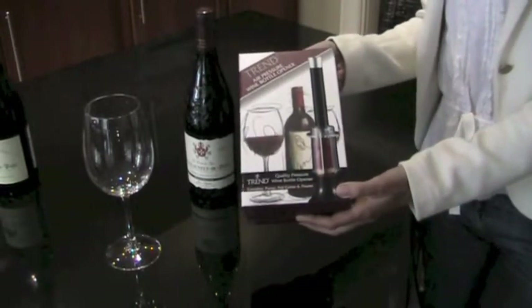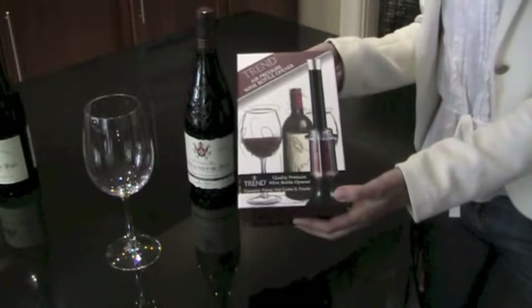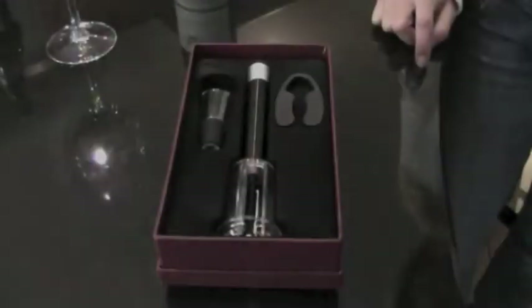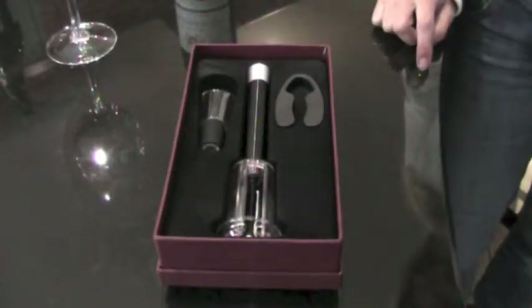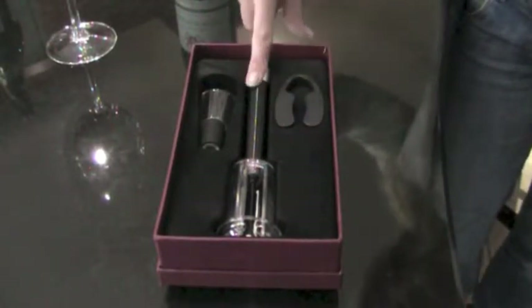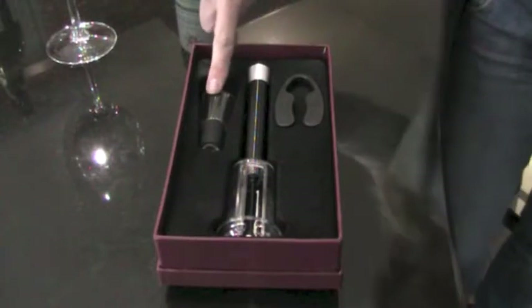Welcome to our demonstration of our Trend Air Pressure Wine Bottle Opener. The box set contains a foil cutter, wine bottle opener, and a pourer.